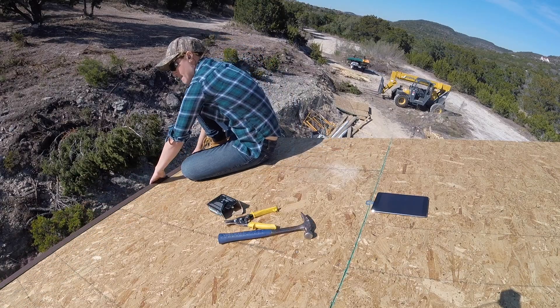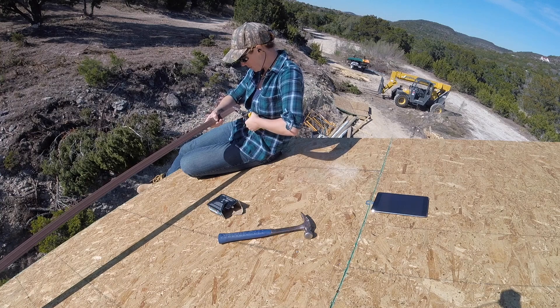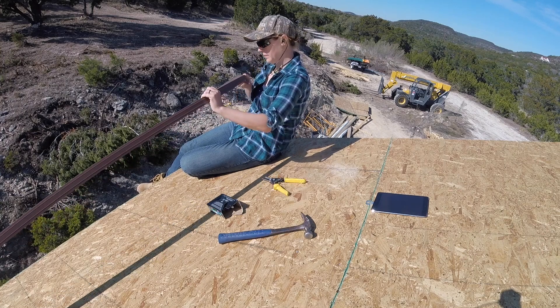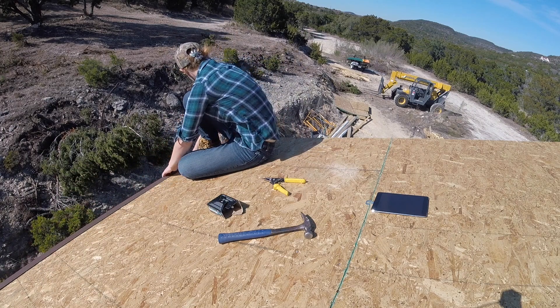Let's jump right in because I have a lot of ground to cover. Since I ended part two on sheathing, let's start with drip edge. I first applied drip edge to both eaves of the building. The rake drip edge is applied after the felt paper goes down. On the corners, I used a pair of tin snips to make a slice in the material, which allows the metal to make a corner bend.